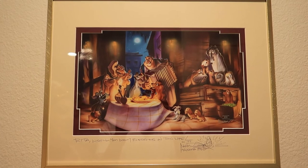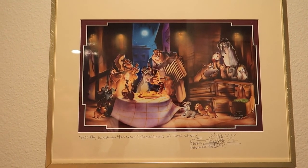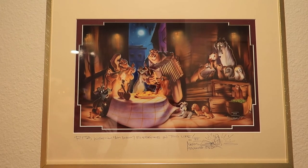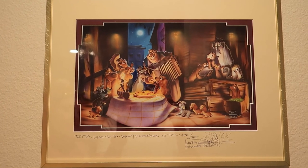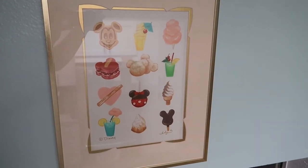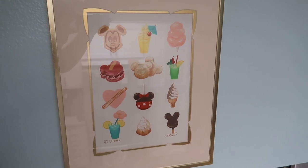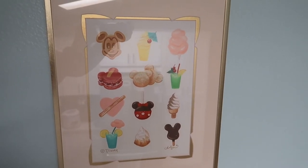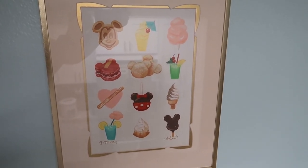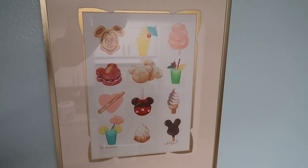The next one is Lady and the Tramp with Tony at his restaurant with all the doggies. This is another Noah art print, and we have Noah's signature as well. It says, 'Rita, wishing you many blessings in this life.' The same thing you saw on Robert's print — he did the same for me. I love the burgundy maroon framing outline, and I chose a gold frame from Target for this one. Then the next one is in my kitchen — this one is all the Disney snacks. I love this artwork. You literally see all the different Disney snacks, practically all my favorites, and I thought it was so appropriate for my kitchen. I got this one from Wonderground as well, and I put it in a gold frame.